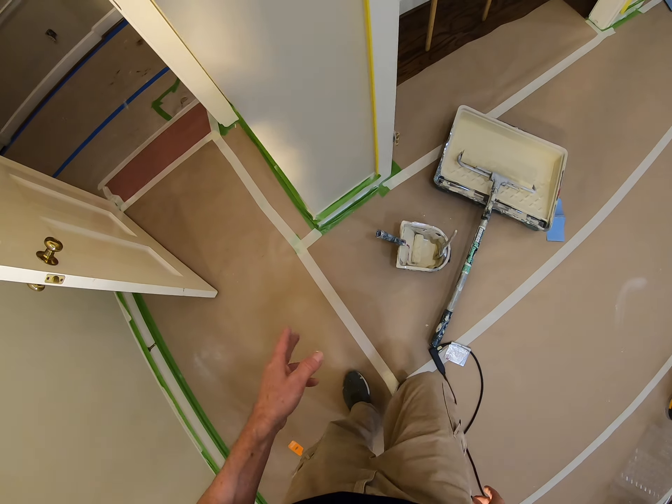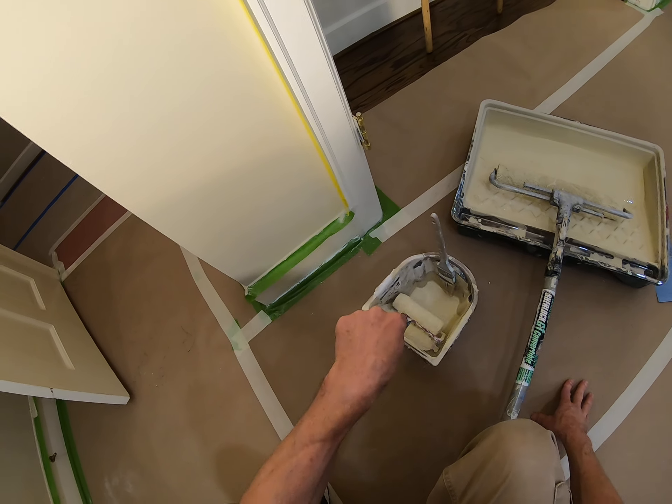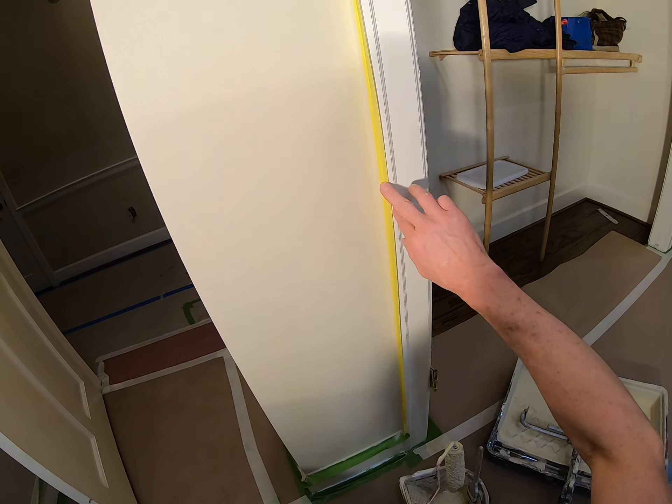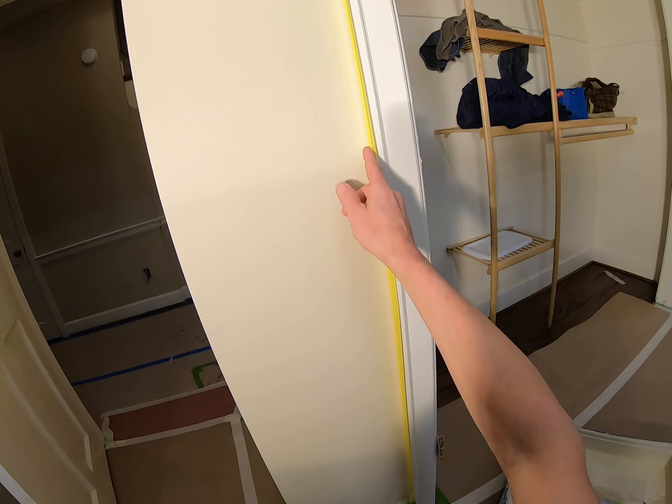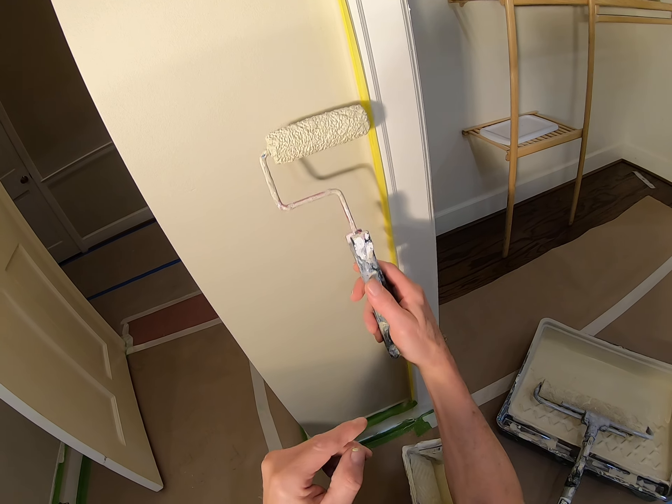This is going to be another place where we show the mini roller, just trying to get some extra footage to show our procedure. We've done a little small cut in here up against the tape just to seal that, so we don't have to jam a lot of this heavy roller in here.